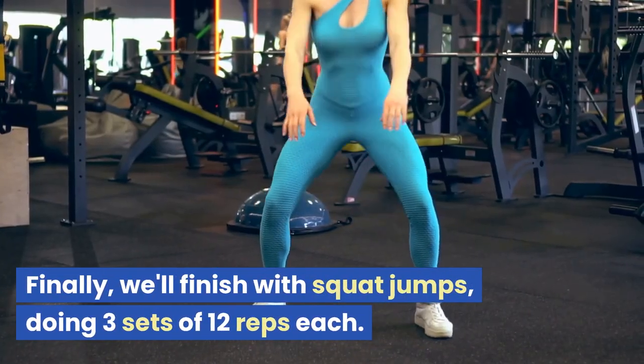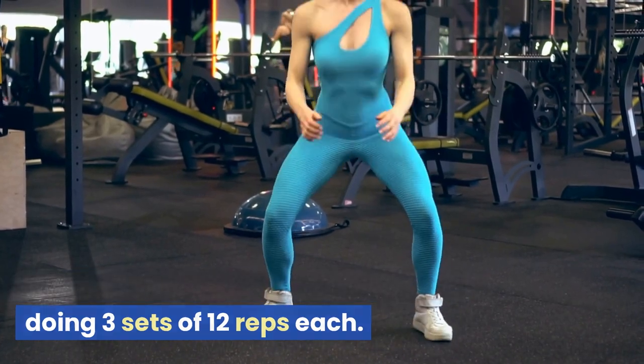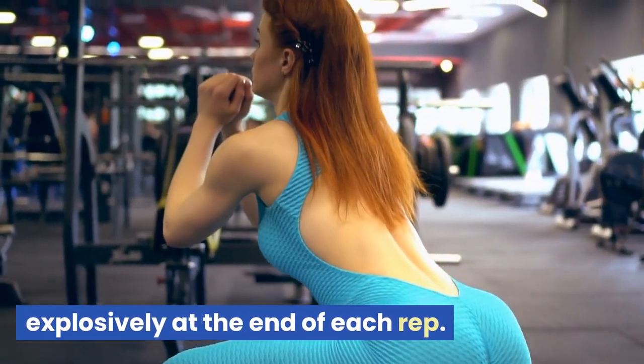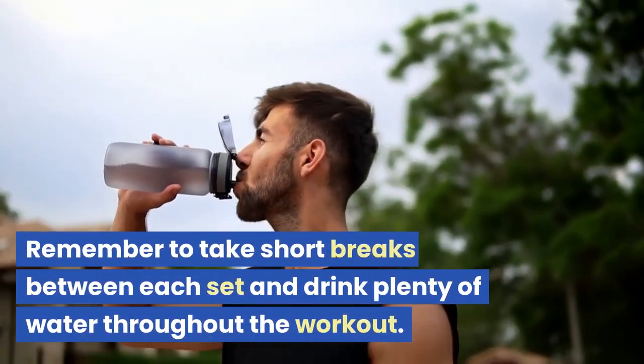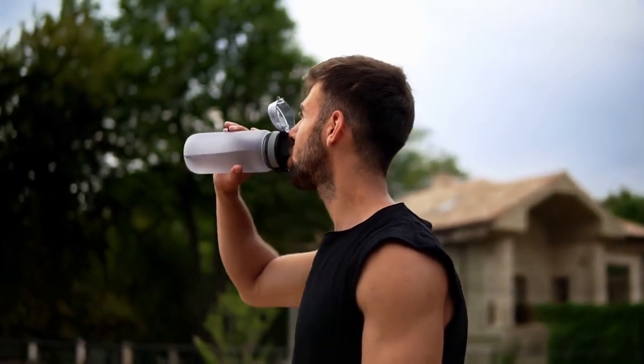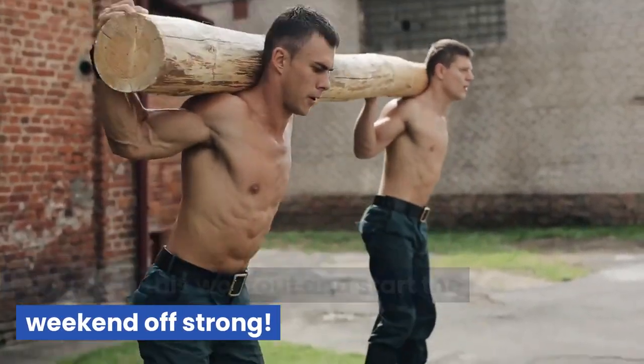Finally, we'll finish with squat jumps, doing three sets of 12 reps each. Lower down into a squat and jump up explosively at the end of each rep. Remember to take short breaks between each set and drink plenty of water throughout the workout. Let's crush this workout and start the weekend off strong.